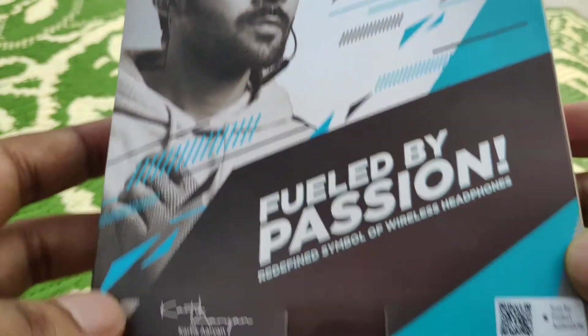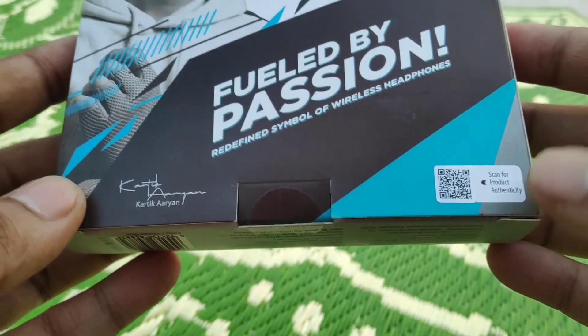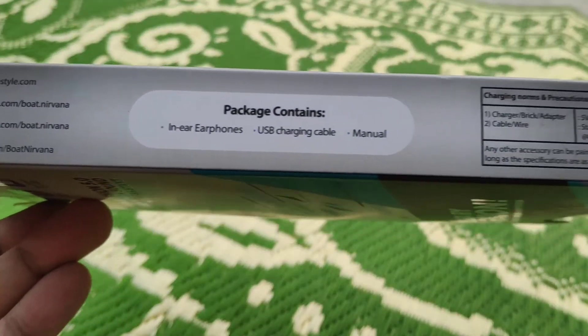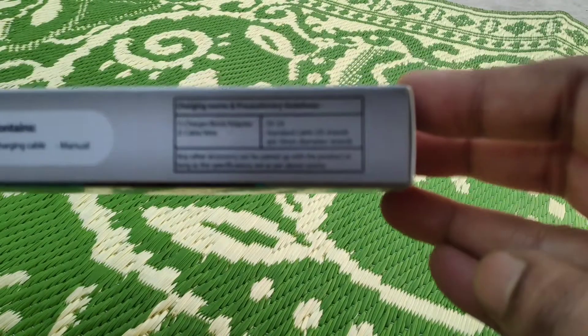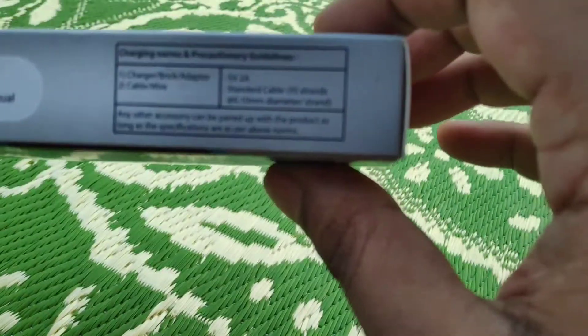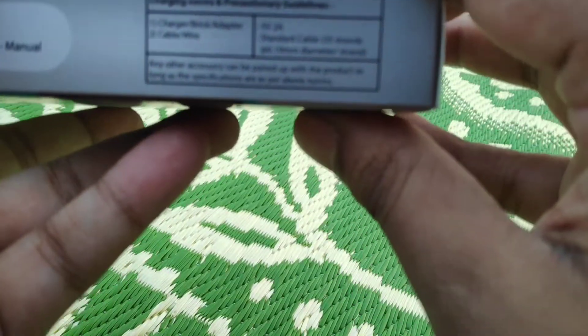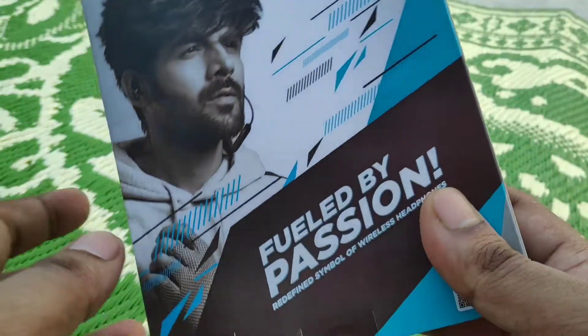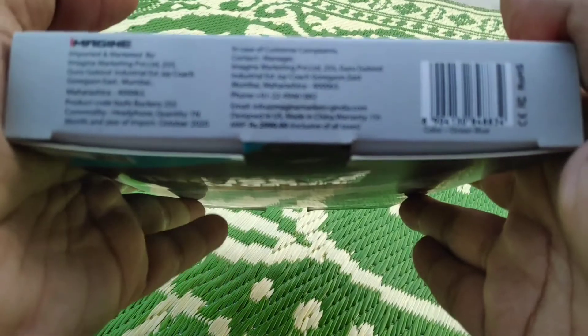This headset has Bluetooth 5.0 and a wireless range of around 10 meters. It supports fast charging and can be charged completely in around 1.5 hours. The battery lasts for around eight hours at 70 to 80 percent volume.